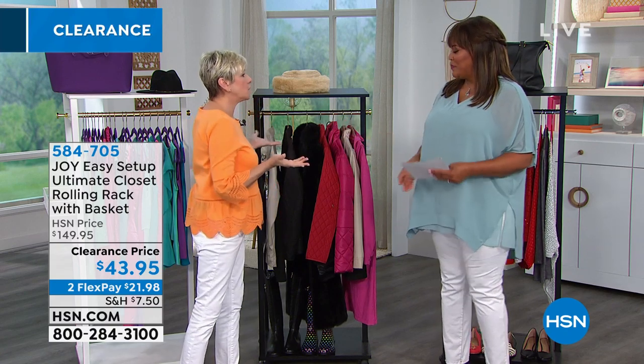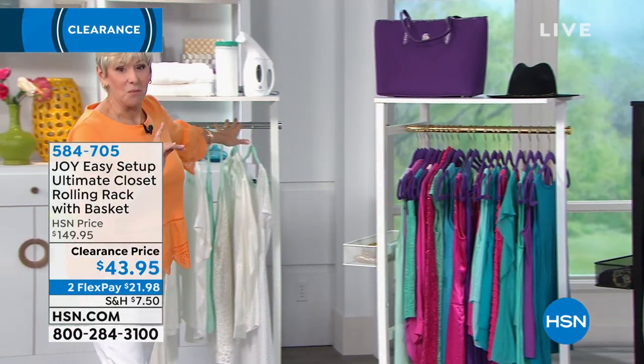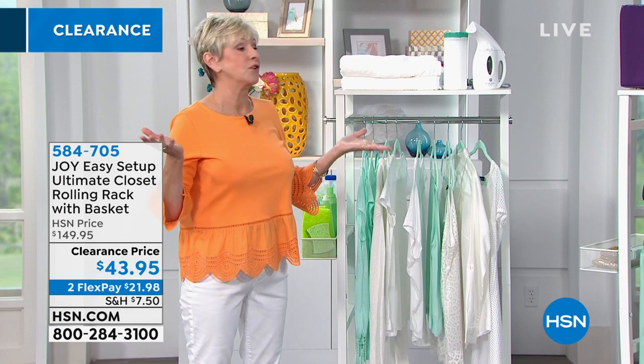We all need more space — there's no question about it. And this is going to give it to you and then some. You've got a rolling rack that's going to be your closet. If you don't have room, we've got it for you. We've got four great color options: black with a chrome rod, black with a brass rod, white with the brass, or white with the chrome. So you've got the opportunity to have a beautiful piece of furniture in your home.